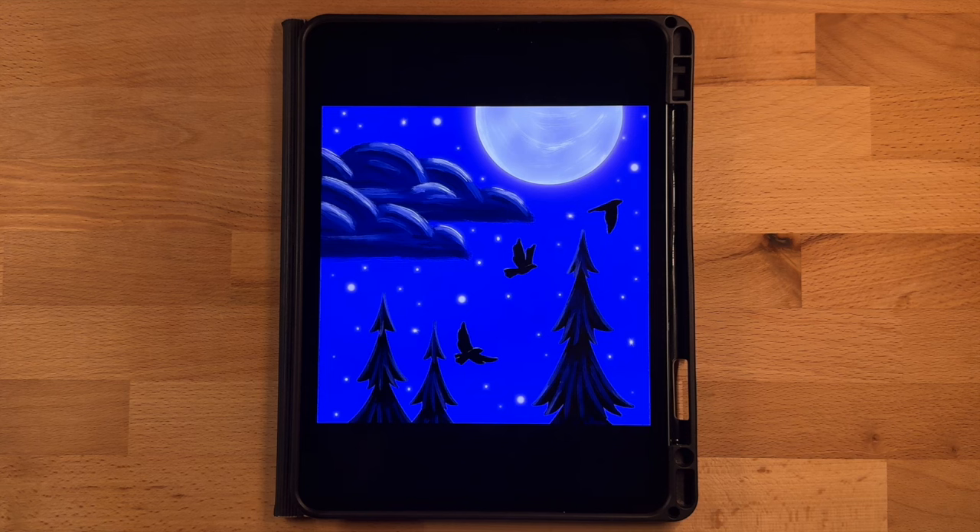Welcome to another Procreate tutorial. This is the drawing we'll be completing today — a fun birds in the night sky drawing. We'll draw the background, the moon, and the clouds, then the trees, which are a ton of fun. The birds are actually just a picture you'll import, and then we'll add highlight details after placing them where we want. We'll finish it off with the stars.